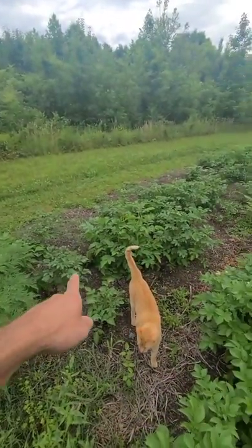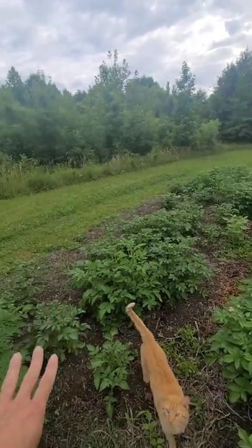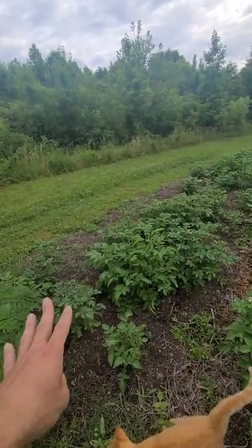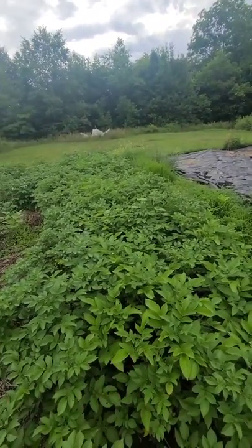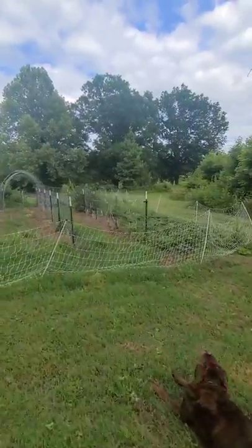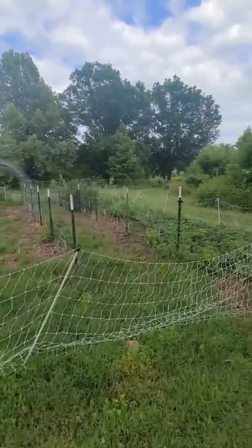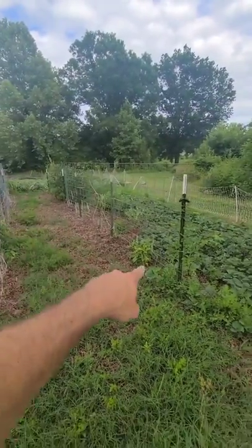Over here this patch didn't do as good. I saved both of these potatoes from last year's harvest — this side I saved in the refrigerator, this side I did not save in the refrigerator, and they seem to be doing a lot better. Right behind the perennials we have our trellis system, and I'll be putting peppers — they're almost ready to be transplanted — up here in the very front.